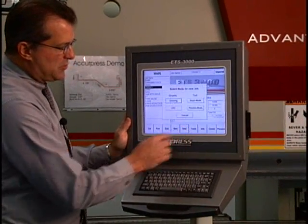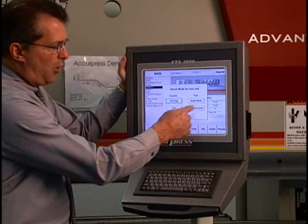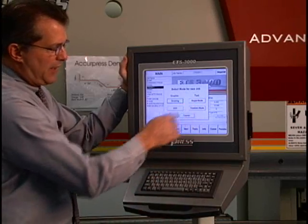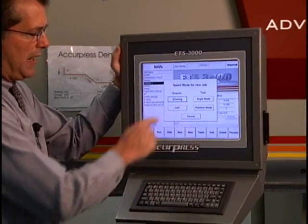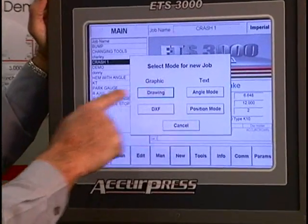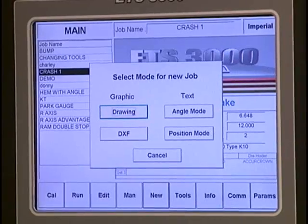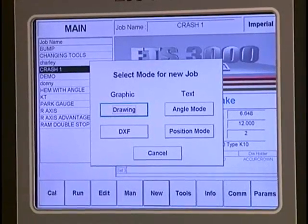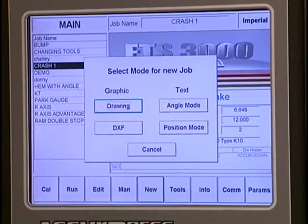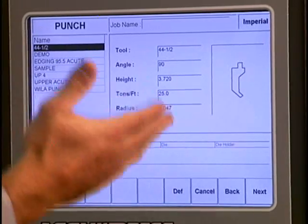On this control you have about 10 buttons across the top. We're going to do a new program, so we just touch 'New'. There are four ways to program this part - older machines only programmed in position mode, they later came out with angle mode, and now we offer two more: drawing and DXF. We're going to do this part in drawing mode. If we had an AutoCAD file, we could just import the DXF file, tell it the tools, and it would automatically program it.